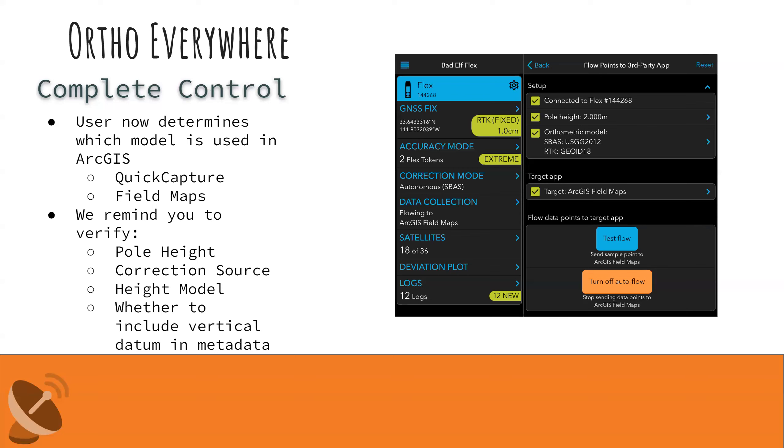We also have additional metadata fields you can add using a tool available for download from our website. It's not completely necessary if you're just interested in elevation, but if you want more advanced metadata stored with your features, feel free to email me or visit our website and I can point you in the right direction.